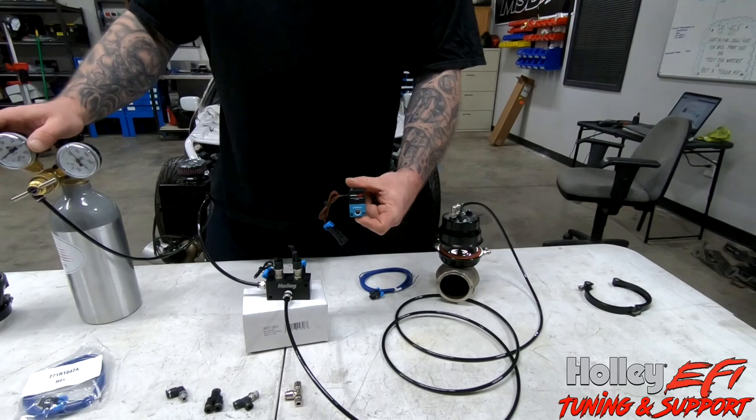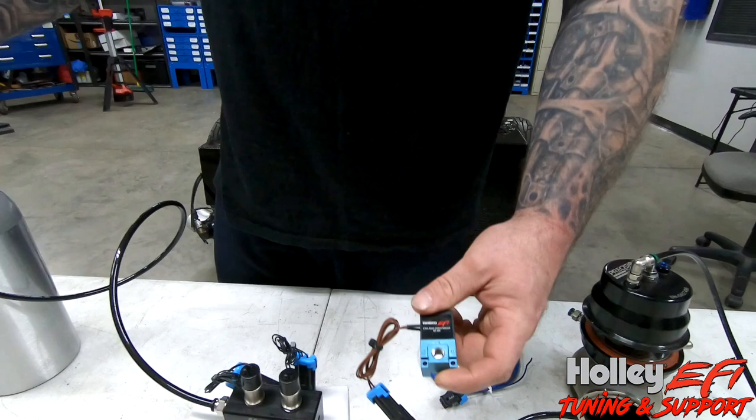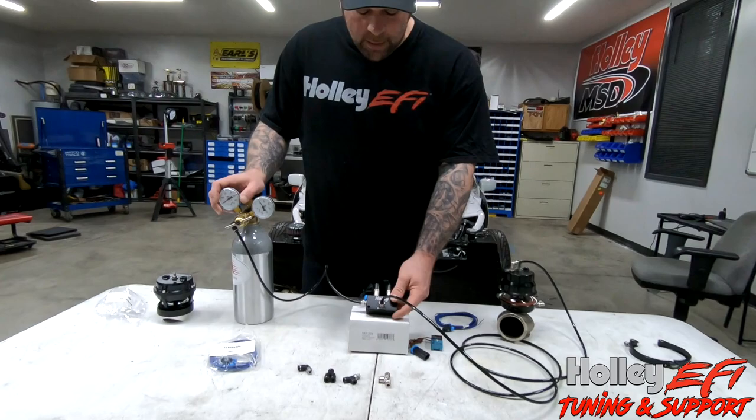These were the old boost control solenoids. You could either use one of these with compressed air off the compressor of the turbo or with CO2, or you could pair up two of them, T them together with a couple of fittings and get the same result.